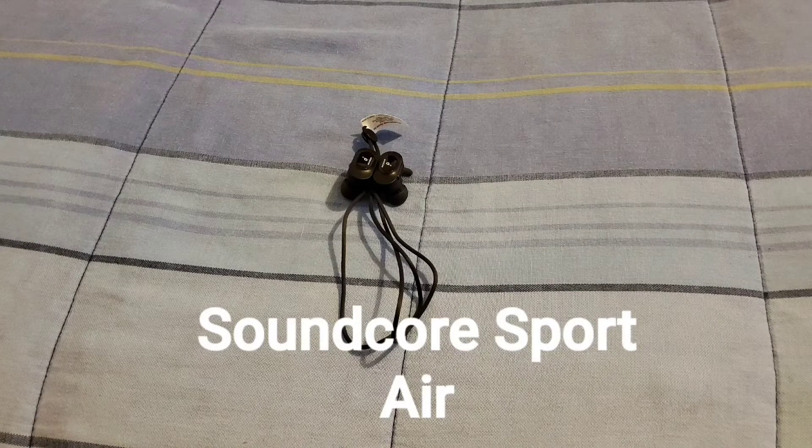To connect the Soundcore Sport Air to your device, grab your phone, go to Settings, go to Bluetooth and turn it on. Grab your Bluetooth earbuds, put them in your ear, and hold down the power button — the earbuds will turn on and go into pairing mode. The Bluetooth name is Soundcore Sport Air. Once you see that on your device in Bluetooth, click on it and the earbuds will connect to your device and you'll be ready to use them.